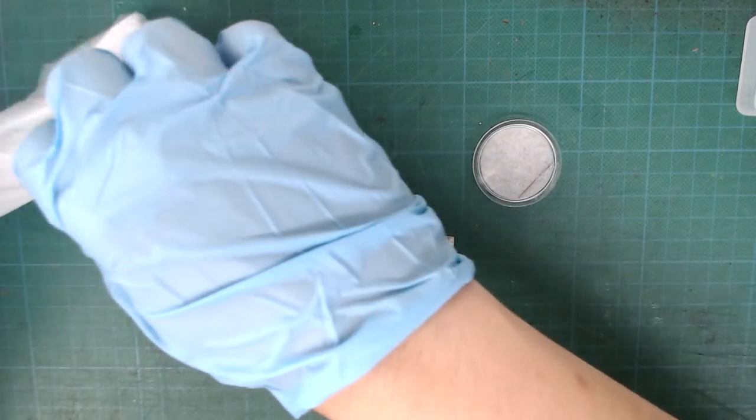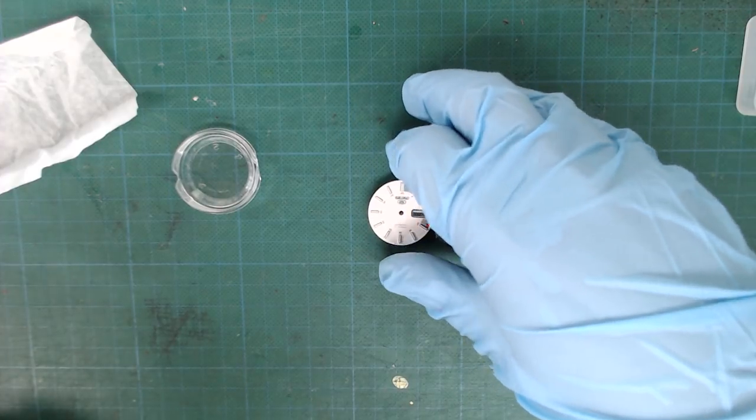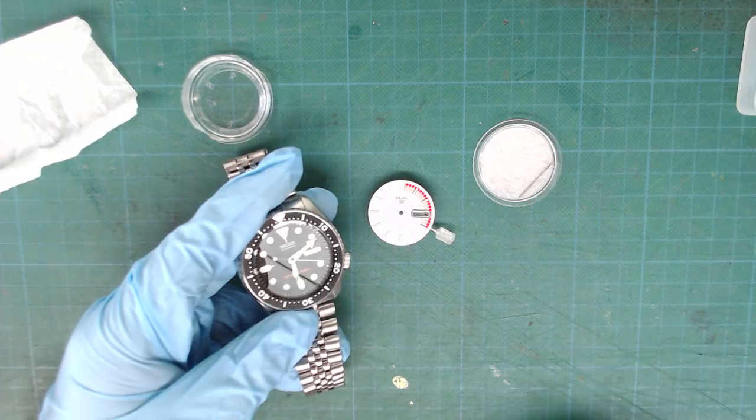So this is the plan: install the NH36A in the SKX using the white racer dial. But before I can do the modification I will need a few more parts.